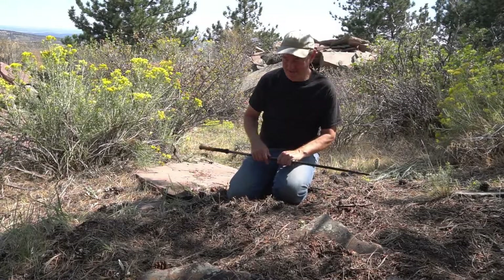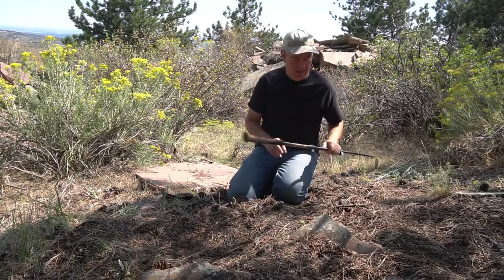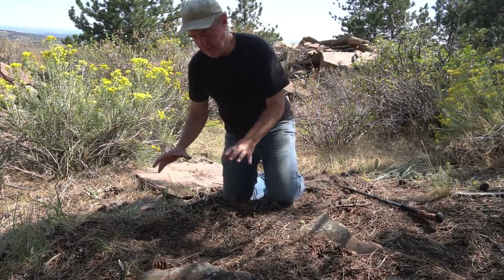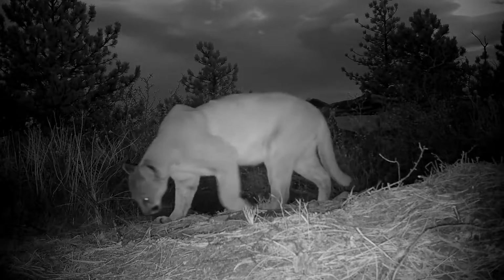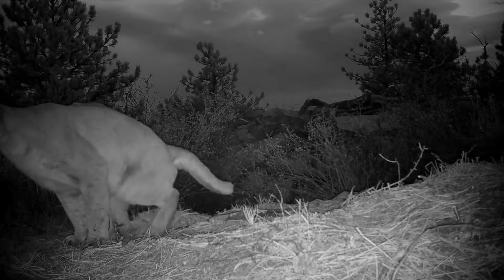I've shown a lot of footage of mountain lions making scrapes, and since I'm up here, I thought I'd show you this one that was made back in January by the male that had the short tail — about three quarters, or two thirds of a tail.